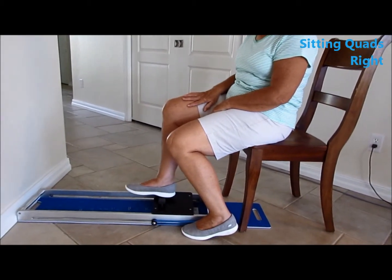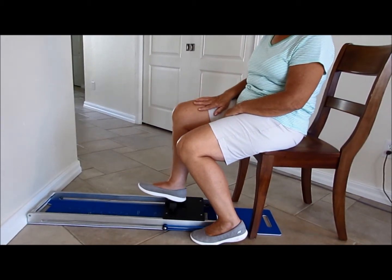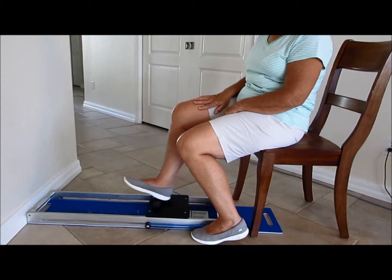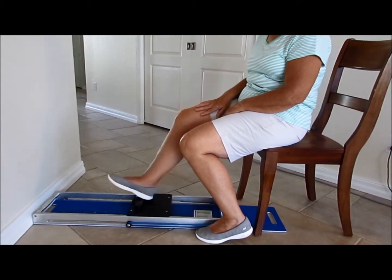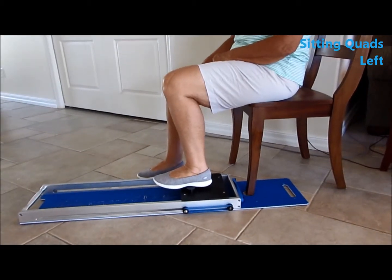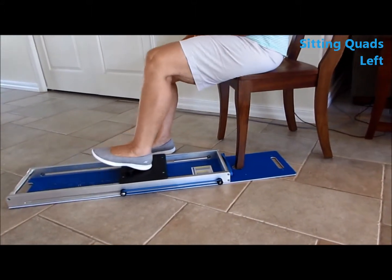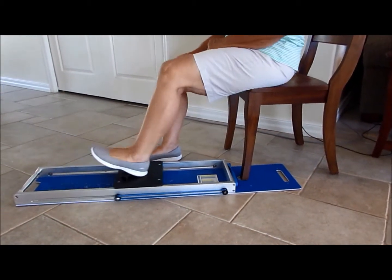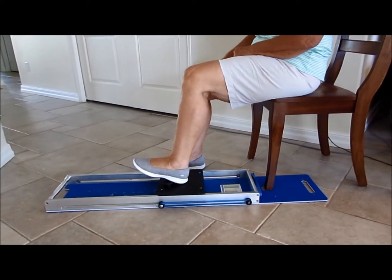Quads push-out on the right: push out and keep your toes up so you slide off the buttress — repeat ten times. Sitting quads push-out with the chair leg in the hole for the left leg: she pushes out, repeating ten times, and doesn't need the Whisper Slide stabilized against the wall.